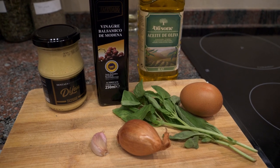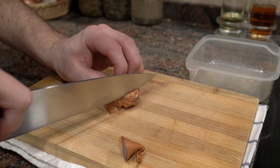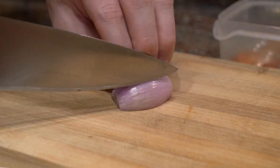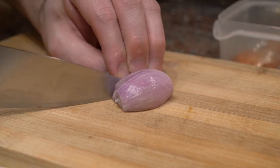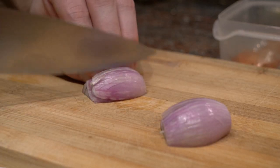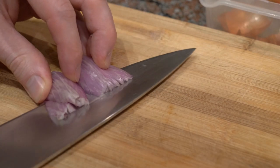Now for our vinaigrette - the main thing for this video. We're going to be making a balsamic vinaigrette using balsamic vinegar, and I'm going to add a few other ingredients: shallots, garlic, a bit of basil, a little bit of honey, and some eggs because we're going to emulsify this. This will help make the sauce a little thicker and give it a different texture as well.